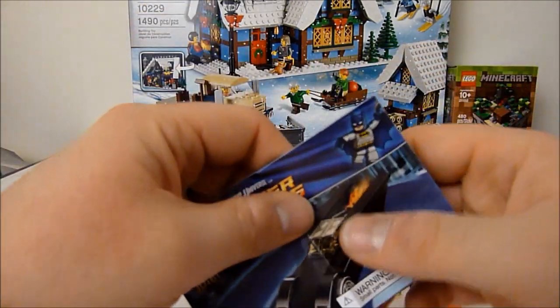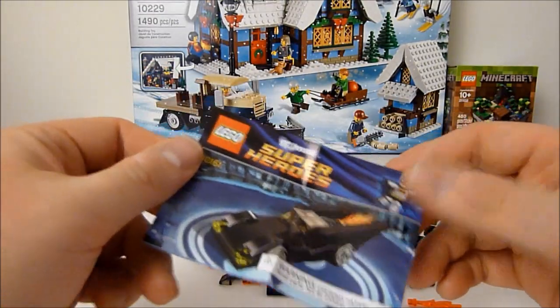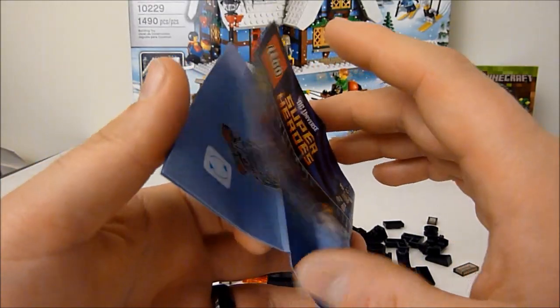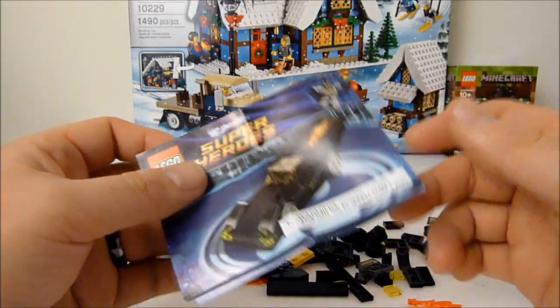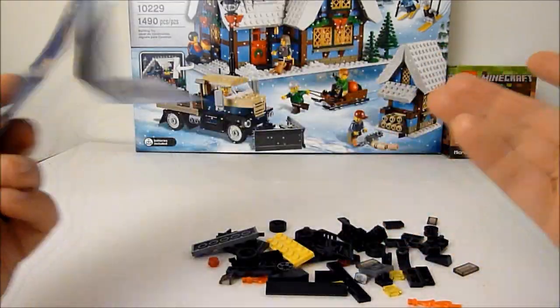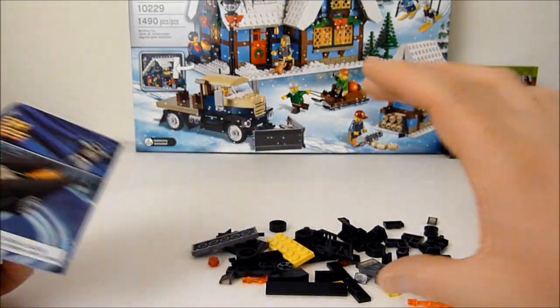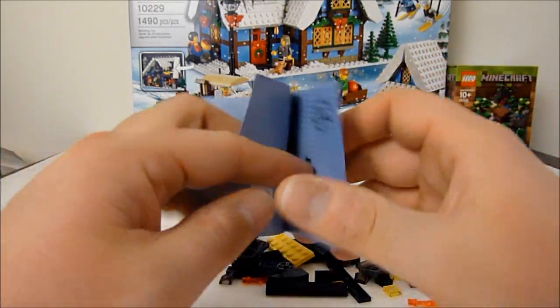You do get this little instruction booklet, and it's like the small sets I remember as a kid — just a little folded-over thing. Except the small sets I remember used to come in boxes regardless; they used to be little cars and things. Even the mid-sized vehicles used to have folding instruction books like this.